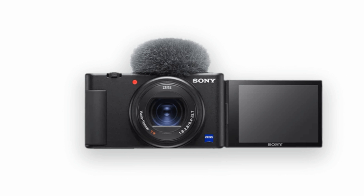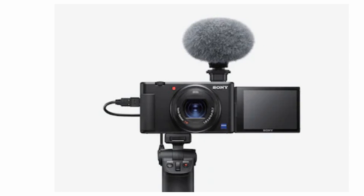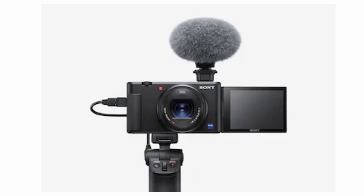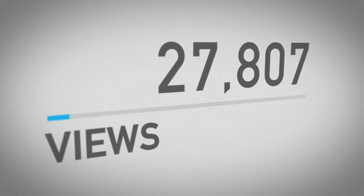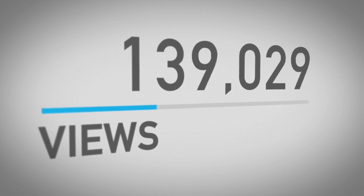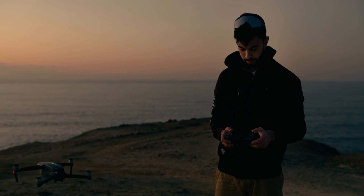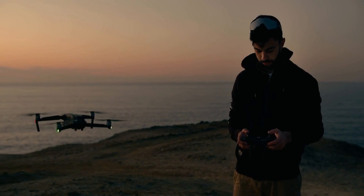Its best new feature is its articulating touchscreen on the side. As opposed to a tilting screen, this one leaves the top and bottom of the camera free for attaching accessories. Additionally, it can also be flipped 180 degrees to shoot forward, which is ideal for one-person YouTube channels. Sony's touchscreen features are still pretty limited — in videos you can tap to pull focus, but not in photo mode or menu navigation.